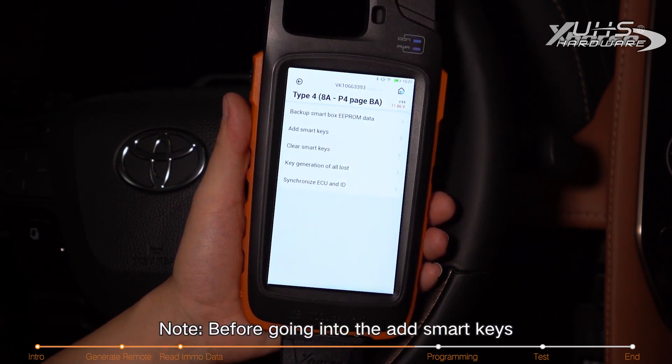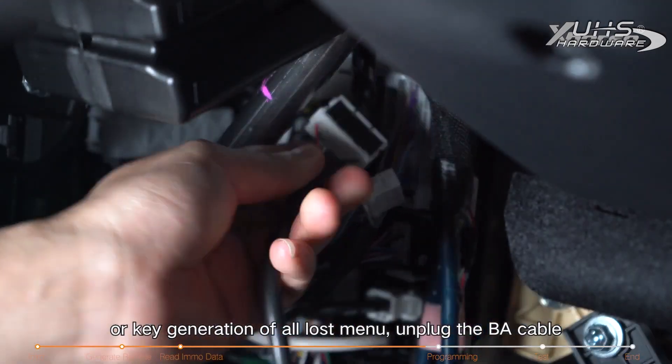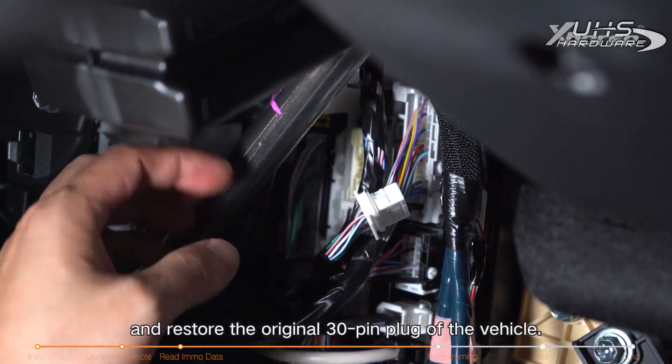Note: before going into the add smart keys or key generation for all-key-lost menu, unplug the BA cable and restore the original 30-pin plug of the vehicle.